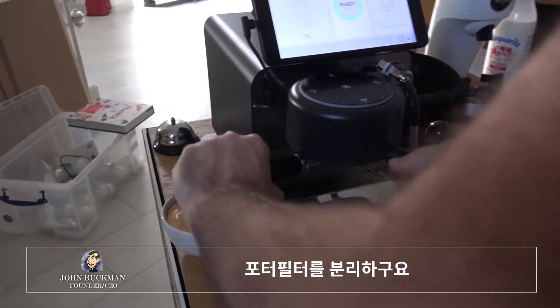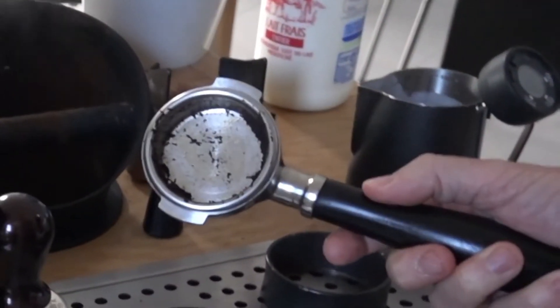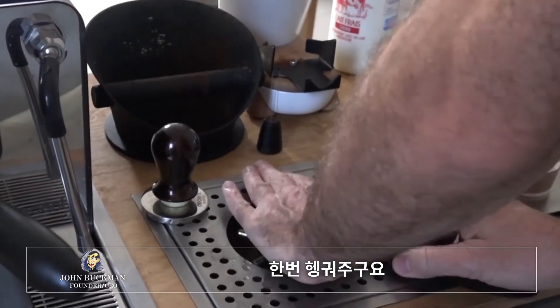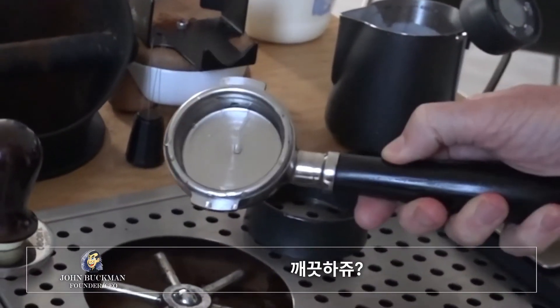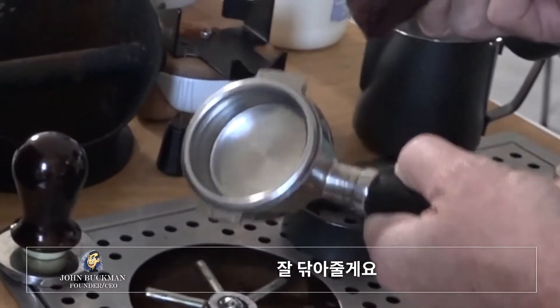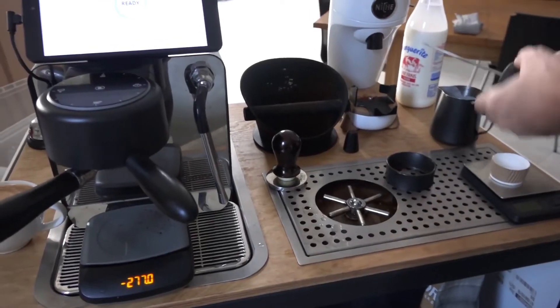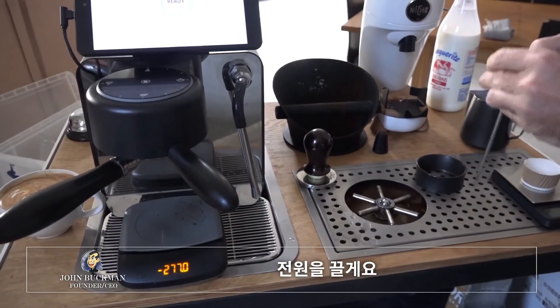Now we're going to clean up. Take the portafilter out, knock out the puck, give it a rinse — it's all clean. Nice wipe, and then lock it back in. Take out the thermometer and turn it off.